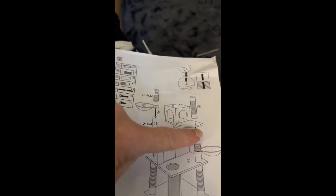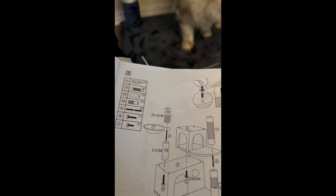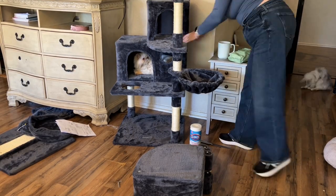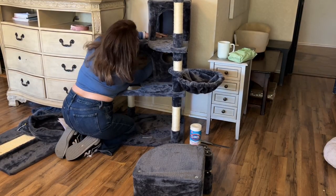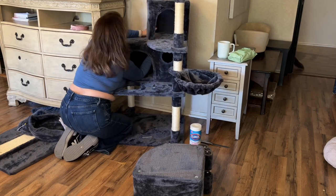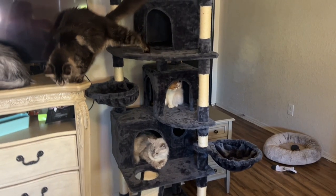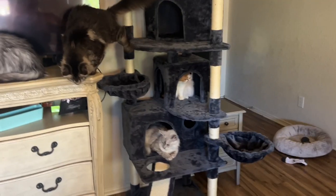It's a really cool piece to have — aesthetically it's very pleasing, and it's going to be very handy for us as a multiple-cat household to have this area for them to enjoy and hang out in my room. I hope my review helps you decide if this is a great product for you as it was for us — enjoy!